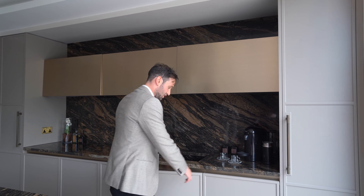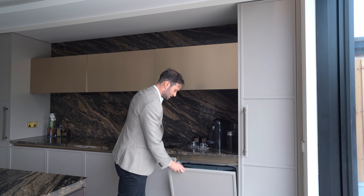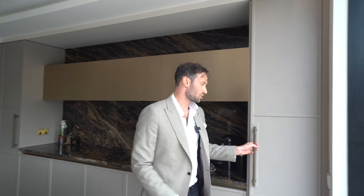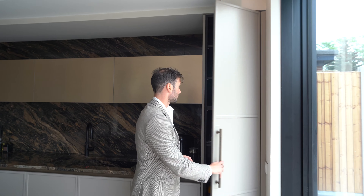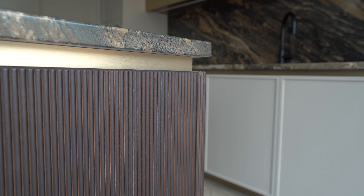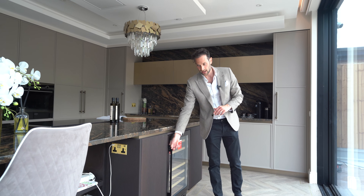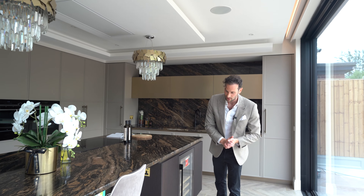For storage, this is the sink unit — we've got the dishwasher, so the normal configuration is bin, sink, dishwasher, with more storage on the other side of the sink. Coming round onto the back side of the island we've got more reeded oak, a built-in drinks fridge from Caple with temperature control for your wine, and then this returns around for the open display area.